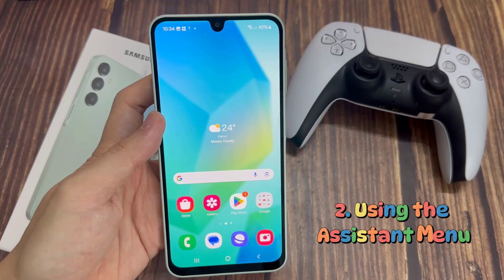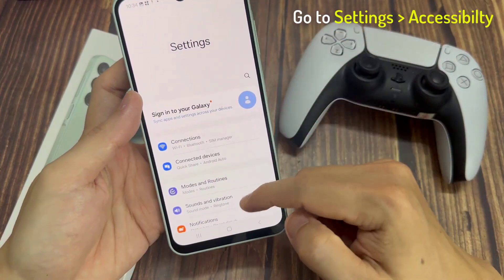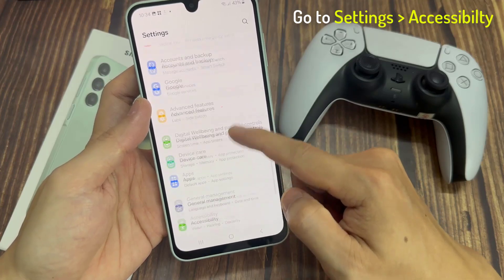Method 2. Take a screenshot using the assistant menu. To do so, go to the phone settings and select Accessibility.